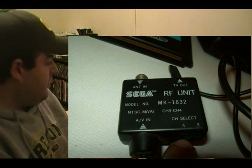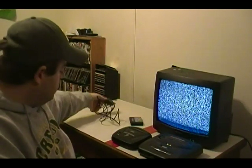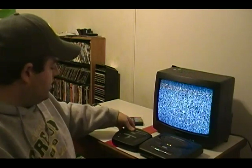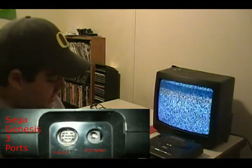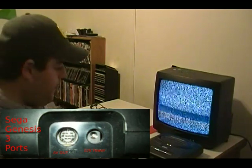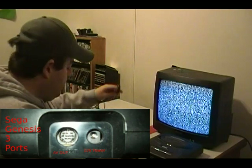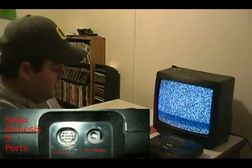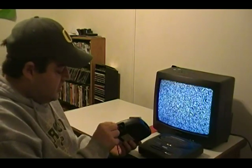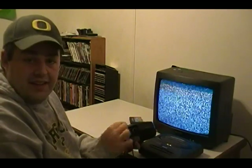So we have everything marked up. First step: plug in your power supply into the back of your Genesis two or three where it says adapter. Next step: plug in the RF unit to the back or side of the unit — whichever one you're dealing with — and plug that into the Sega Genesis two or three.